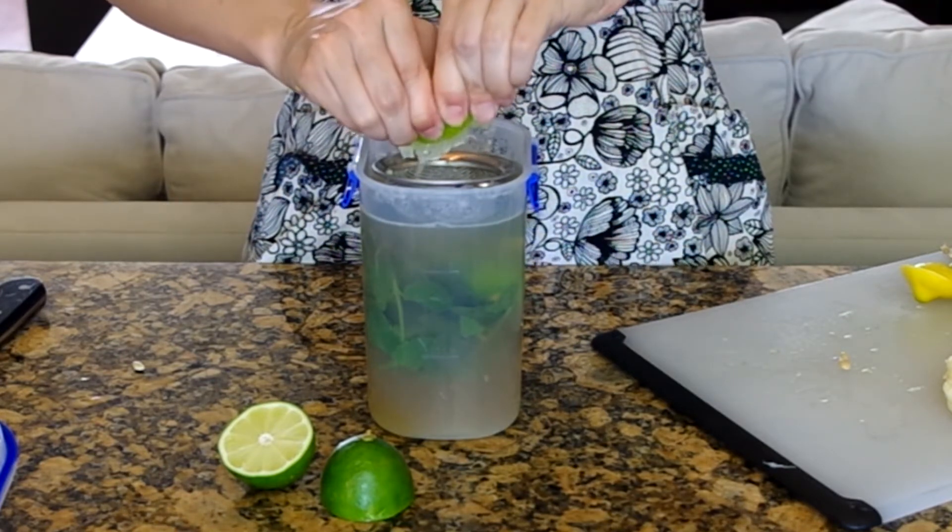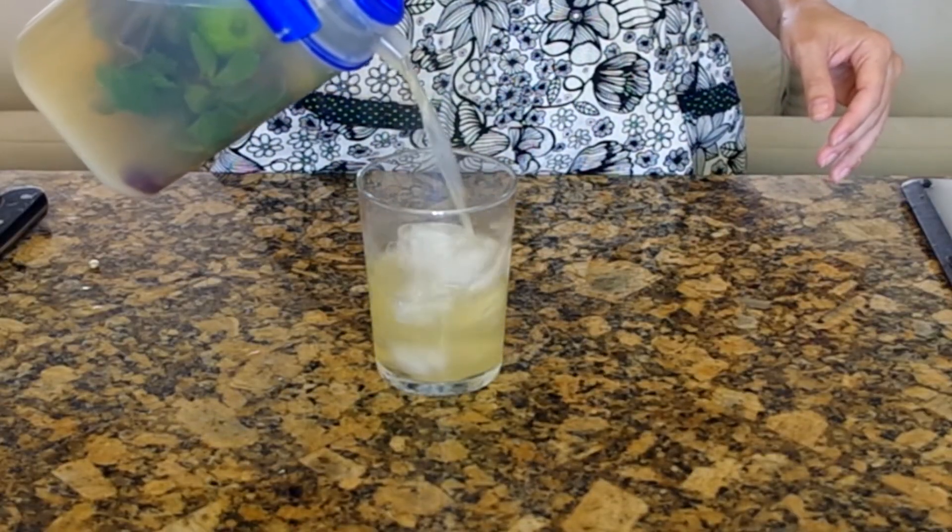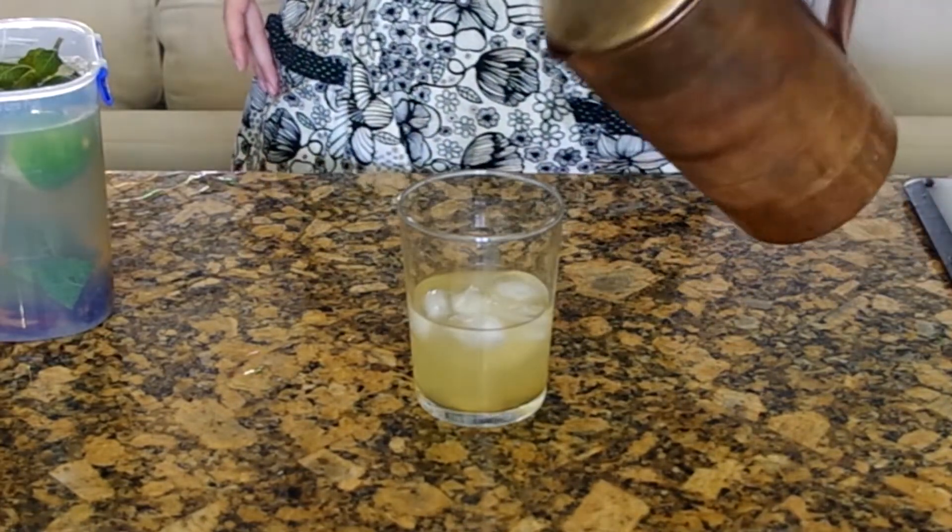I'm using a strainer to keep the seeds out and then throwing the whole citrus in with everything else because it looks pretty in the pitcher, especially if you have a large glass pitcher to serve this in.